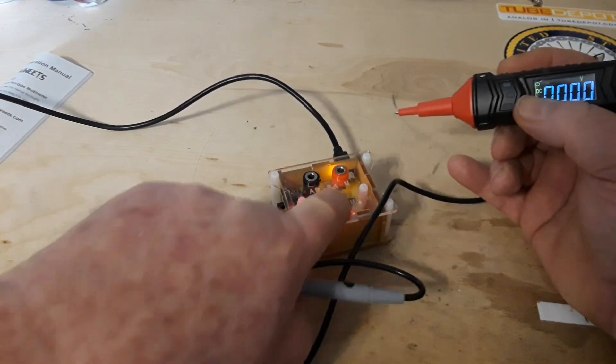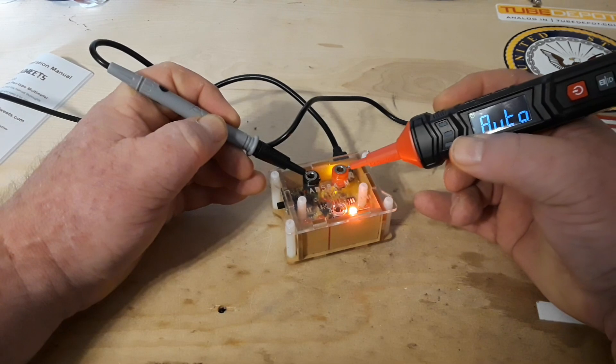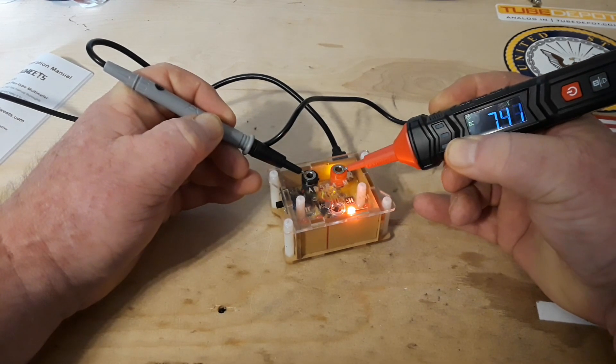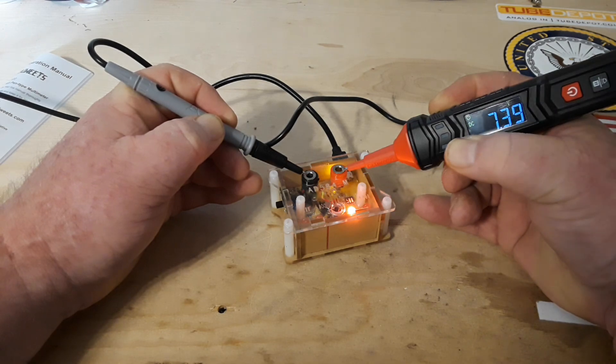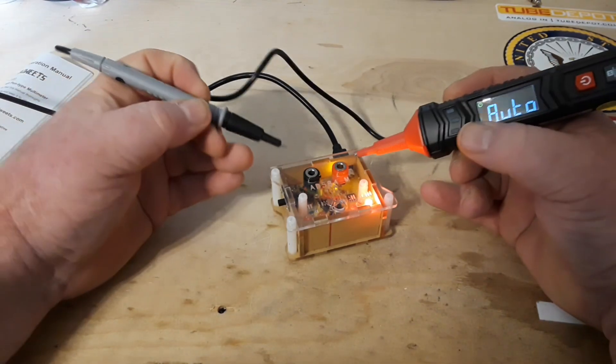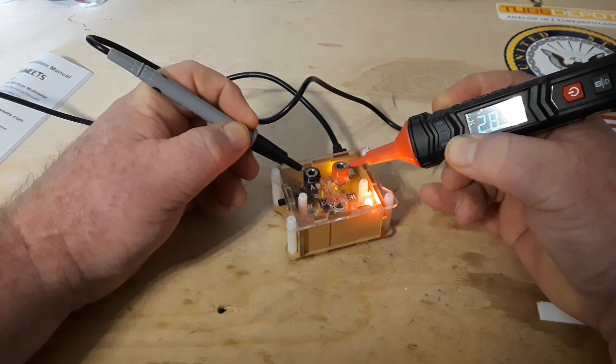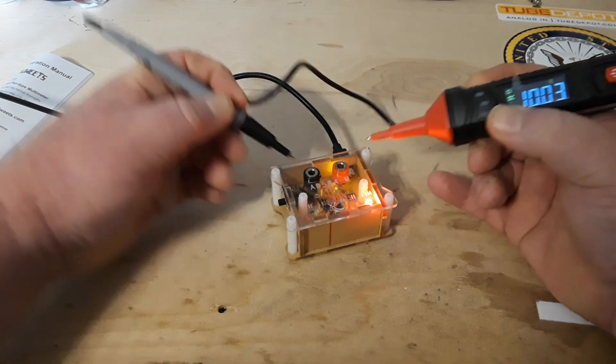Seven and a half volts — reading 7.52. I'm noticing a slight trend: we're reading high on all of these. Ten volts — reading 10.03.